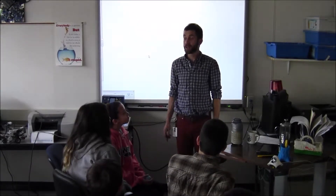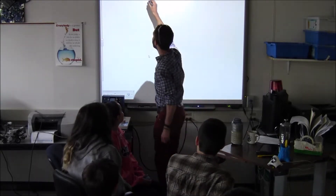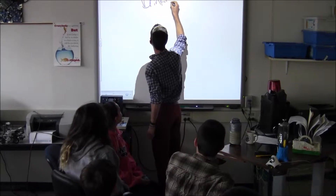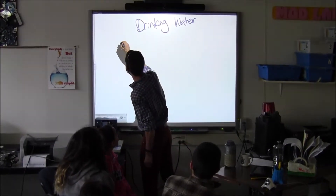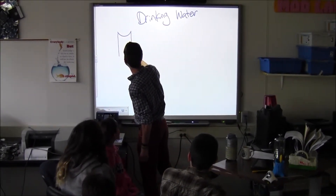Okay class, today we're going to learn about drinking water. Now drinking water is very important. It gives you all the necessary fluids to keep you going throughout your day.